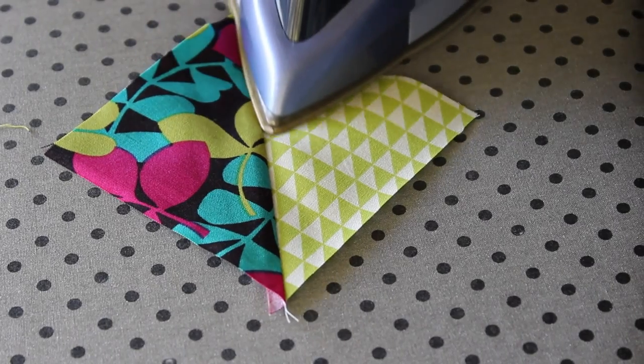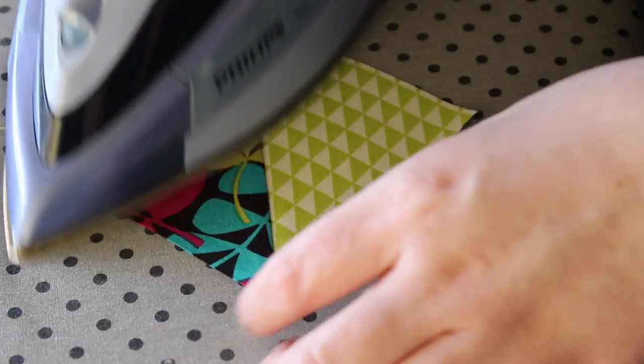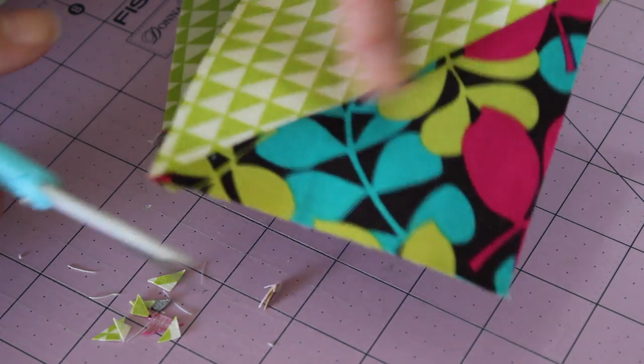Press each of the units open with a hot steamy iron and then snip off the dog ears from each corner.